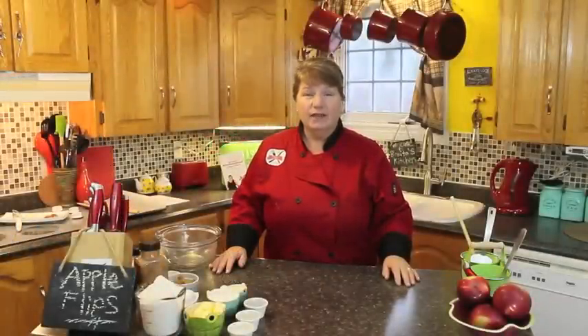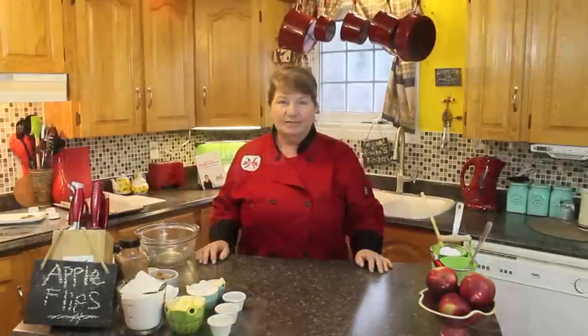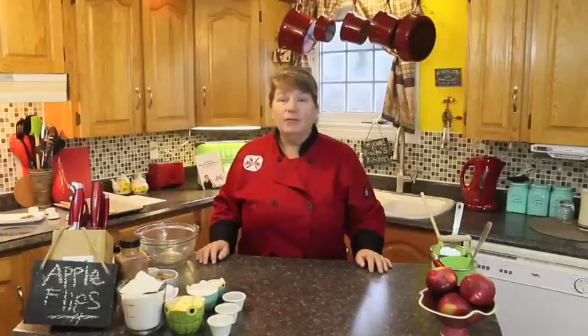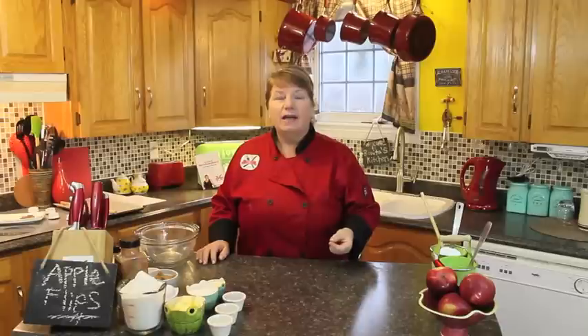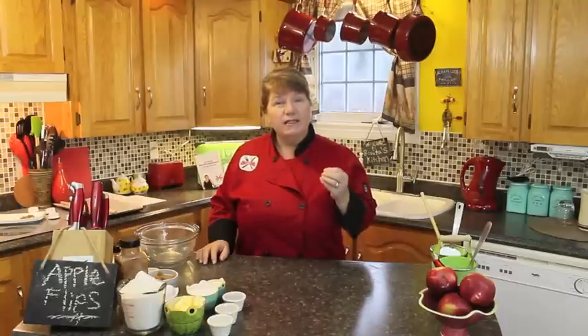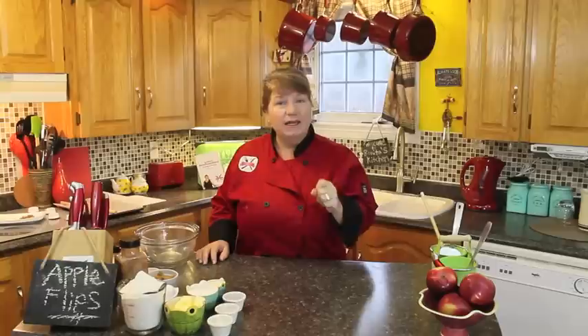Hi, welcome to Bonita's Kitchen and thank you for joining us. What I'm going to be making for you today is apple flips. There are many different ways to make apple flips and they're also called apple turnovers. I'm going to make it with a dough — sort of a batter — not a flaky batter, and it reminds me of when we were children years ago in Newfoundland. You'd buy them in packages and sometimes at a bakery, and they're nice and the texture is delicious. I'm going to show you today how to make those.